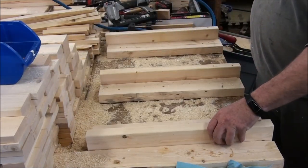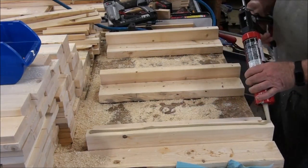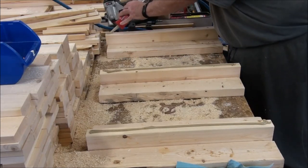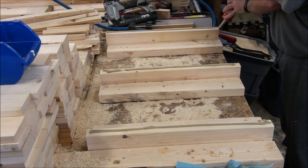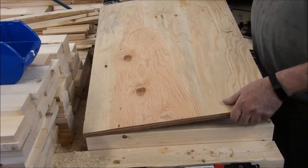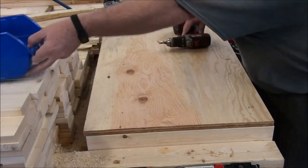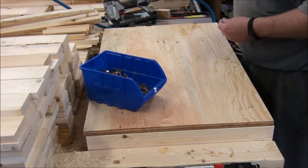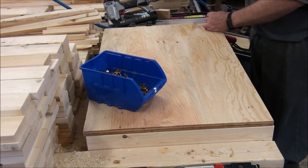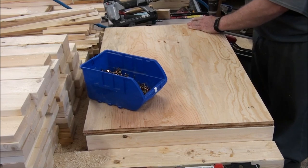Get the 2x4 set up here. Get your glue on. I'm using 2 inch screws in case anybody's wondering. I tried inch and a half and they weren't long enough, they just didn't seem long enough. Flush it to the back, flush it to the side.